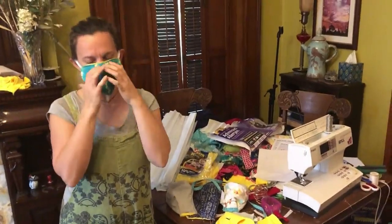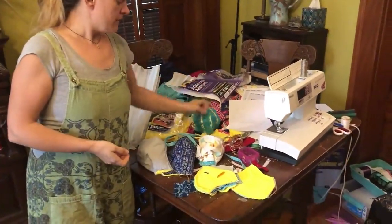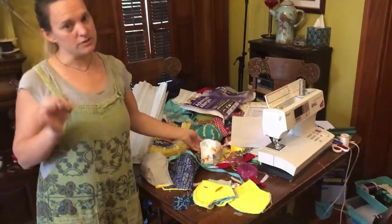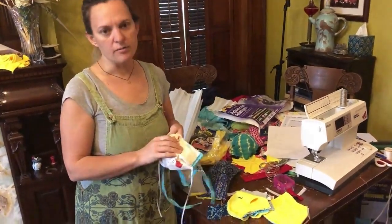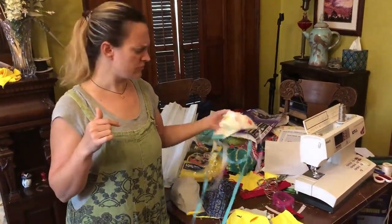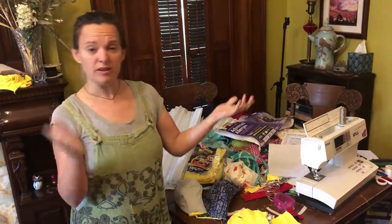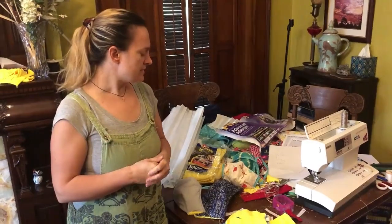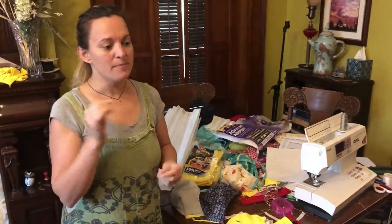The materials are a little different than what some people are doing. We're still using the standard cotton on the outside, cotton on the inside. My filter materials are a little different. Instead of just an interfacing, which isn't available right now, and instead — having read the Cambridge study — the best material was vacuum cleaner bags.